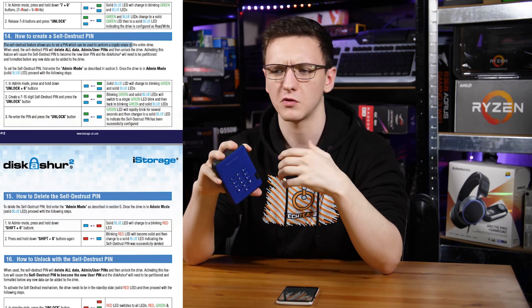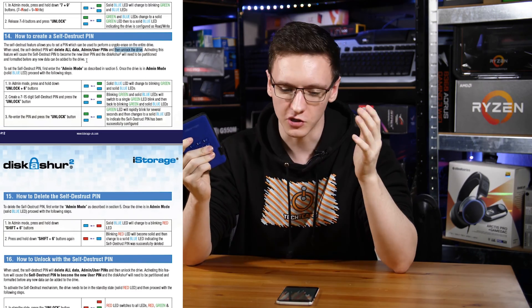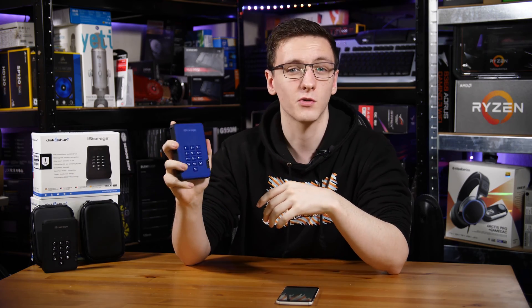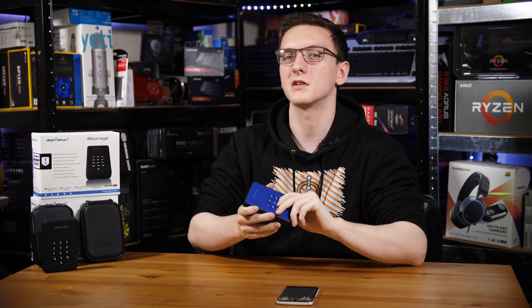The second self-destruct mode is that you can set a self-destruct pin. In theory, if you were kidnapped for corporate espionage or something like that and had this drive on you, and your attackers said you need to unlock that drive, you plug it in, put in the self-destruct pin code, and it will not only wipe the drive but also wipe the admin keys and refresh it so that whatever pin you just put in becomes the new admin pin - making it look like there was nothing on the drive in the first place. This is a bit crazy for most people's usage, but there are definitely some benefits for a certain set of people.